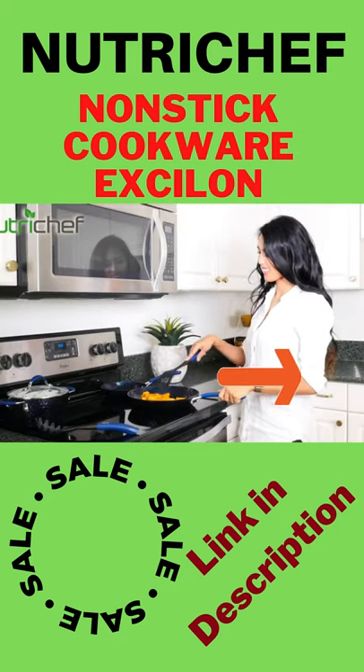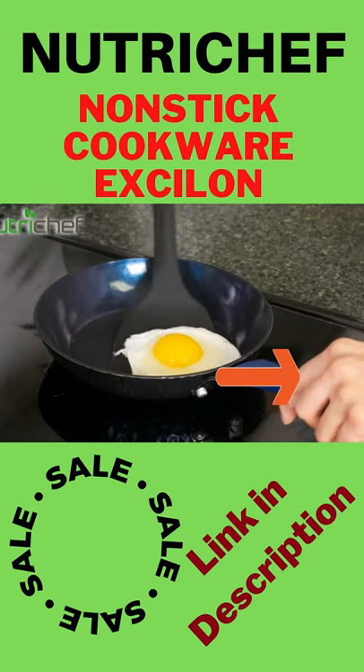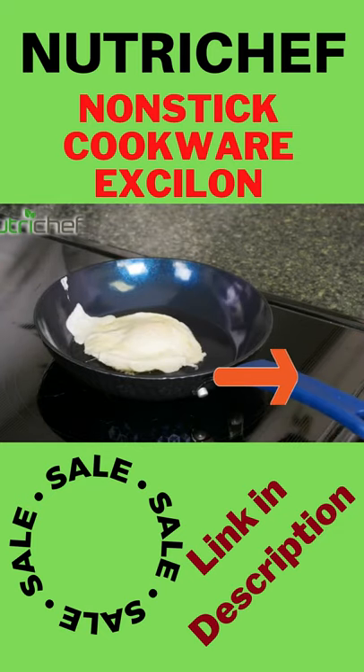Each pot or pan comes with PTFE, PFOA, PFOS, lead-free, eco-friendly, non-stick layers.